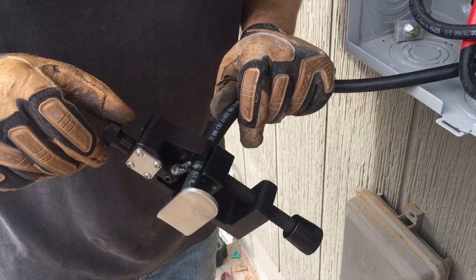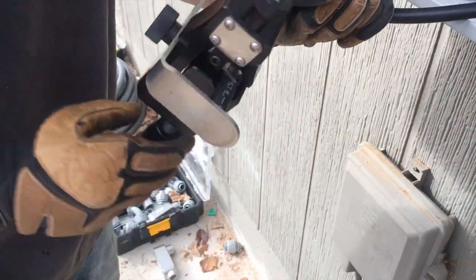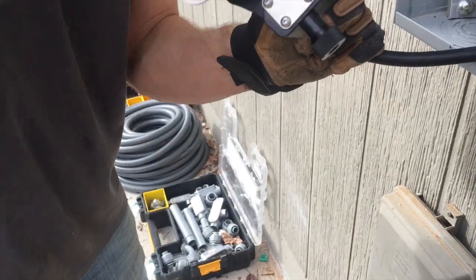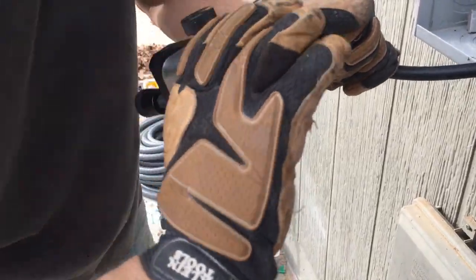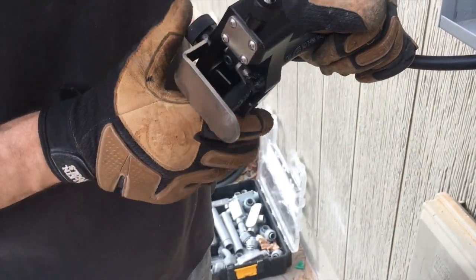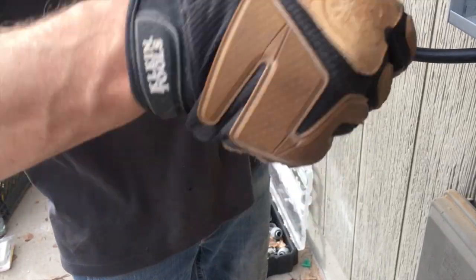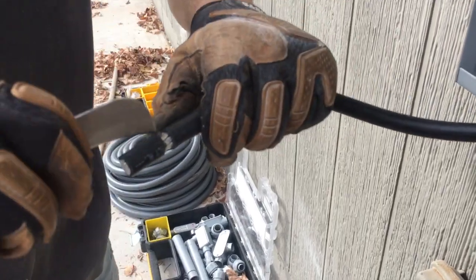Keep in mind guys that you're gonna want to twist this righty-tighty, but this tool is actually a little bit opposite — you think it's gonna be lefty-loosey but you actually tighten that one up. It does take just a little bit longer, no doubt, but the beauty of this is that you're not trashing your aluminum, so you can see it's a nice fresh cut.